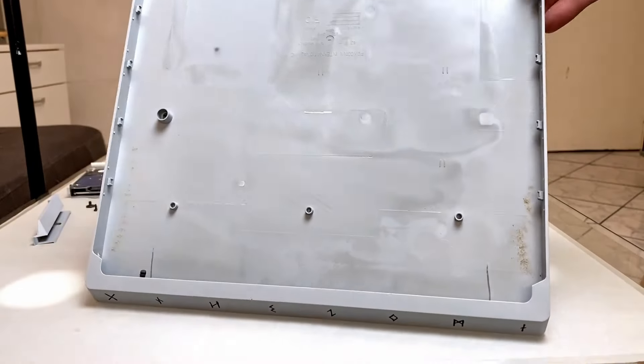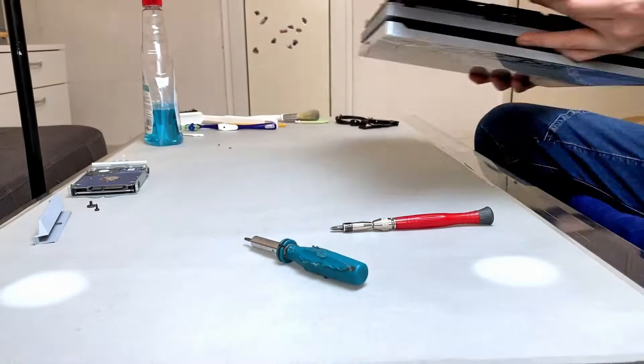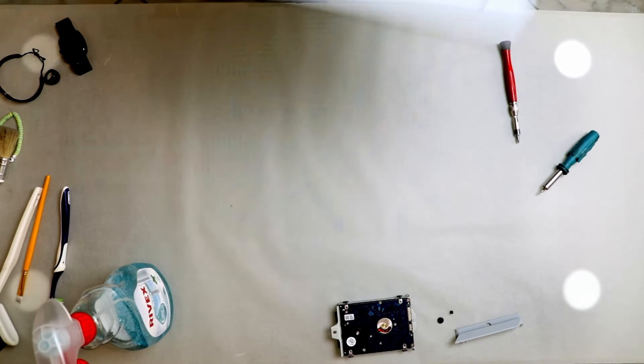Compared to my PS4 Slim, this console has little to no dust inside. Nonetheless, I remove the dust with a paintbrush and then I use a window cleaning solution and some microfiber towels to clean it.